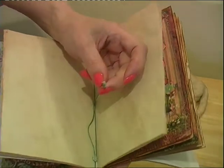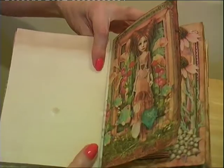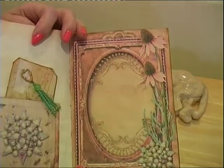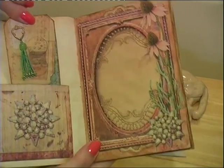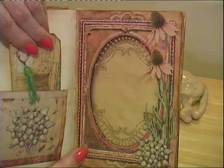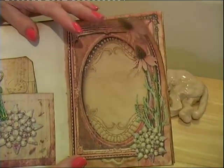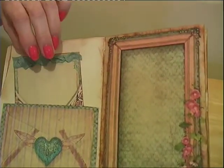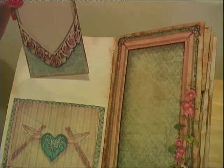And again, tied off with beads. And the third signature — a little pocket again. A tag, and I'm going to make a baby tassel.